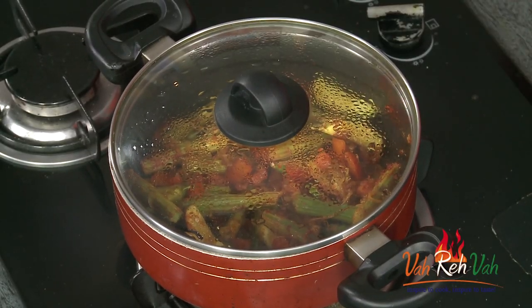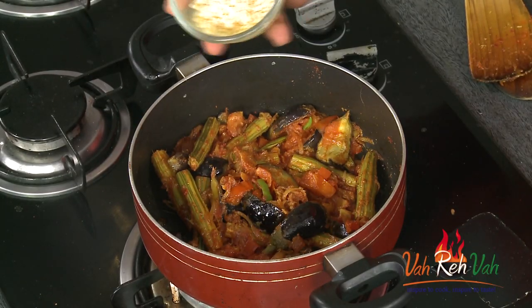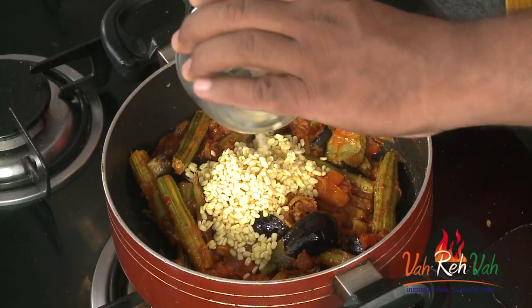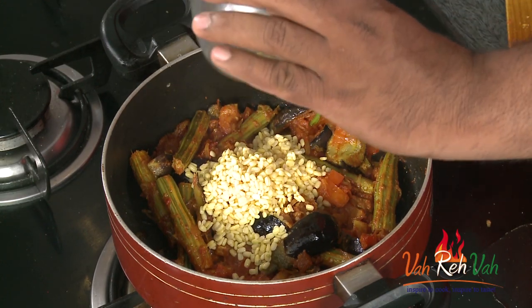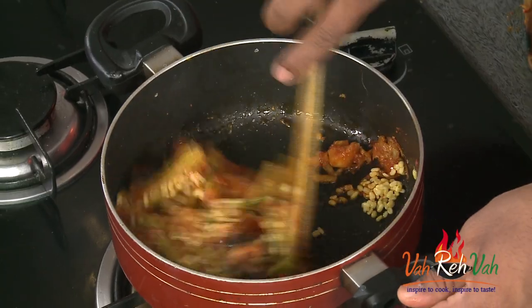The tomatoes will be nicely cooked — look at them. Now we're going to add dal. This is moong dal that has been soaked in water for two hours. Just add it in and mix it with everything.